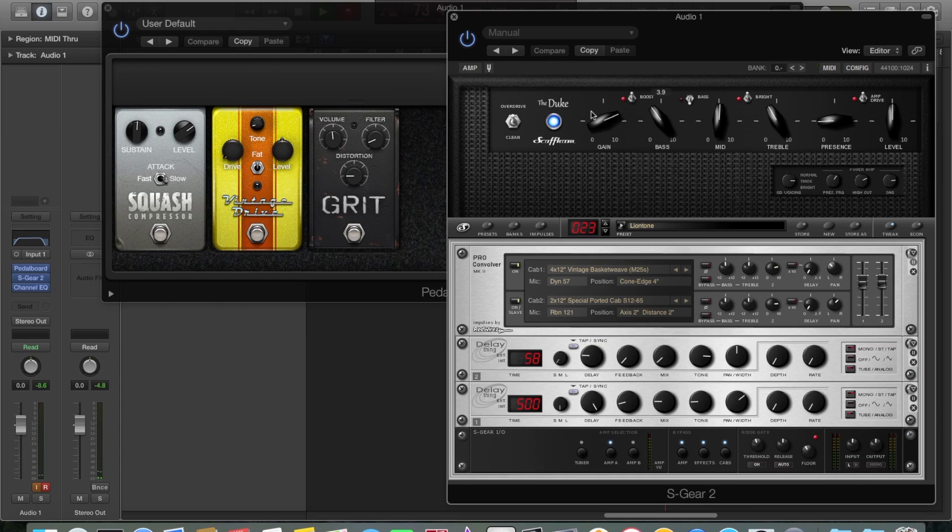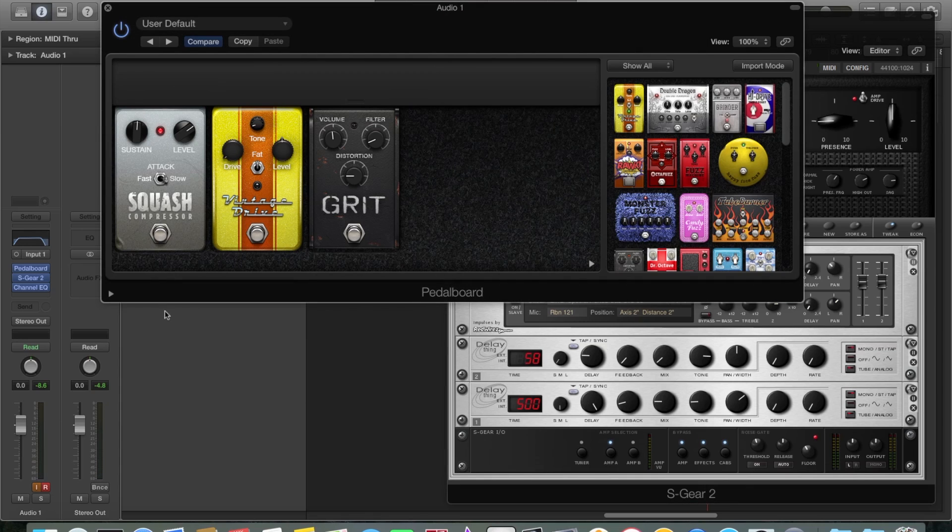Pretty good. So now I'm going to stick on a bit of compression in front of that.